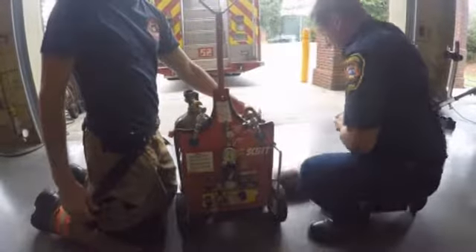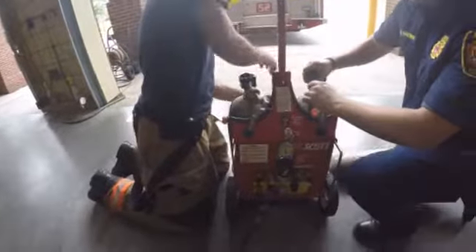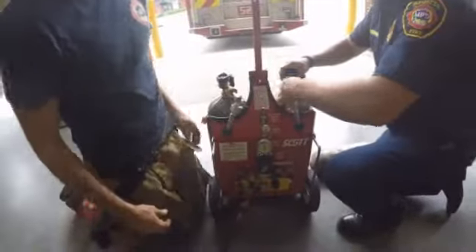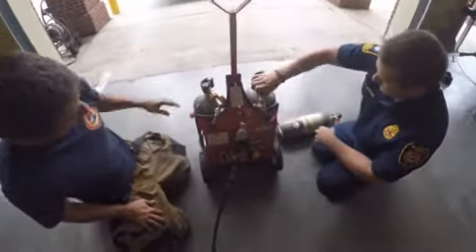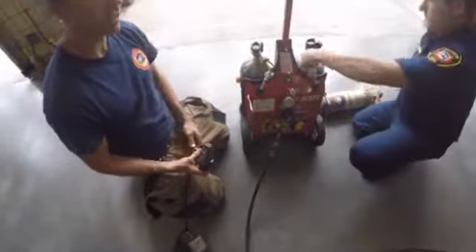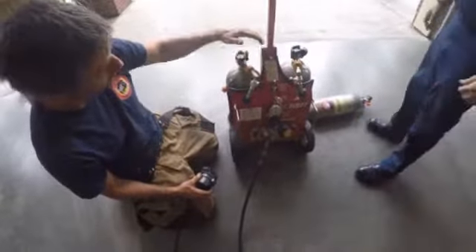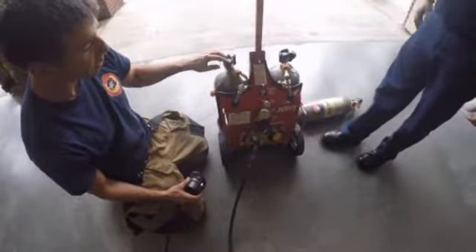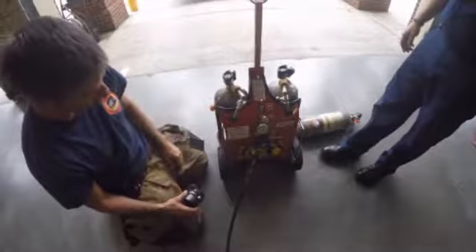We've supplied him with a new full air bottle. The empty bottle is removed and the new bottle comes into the system. Your rescuer is still breathing off this bottle, and that other bottle stays off until the low pressure alarm goes off or you get below 1,000 PSI and you're ready to change again. The same procedure applies for changing either side.